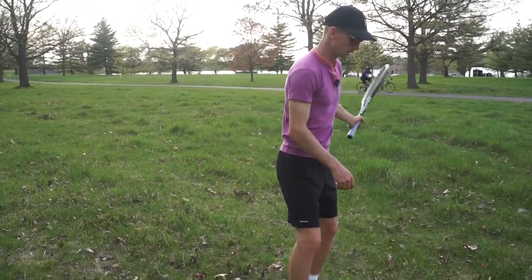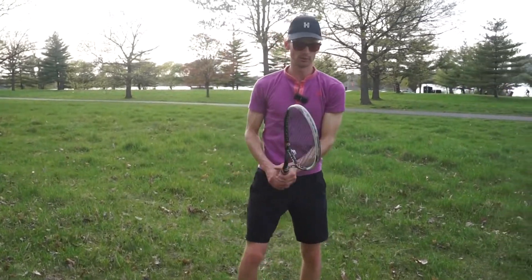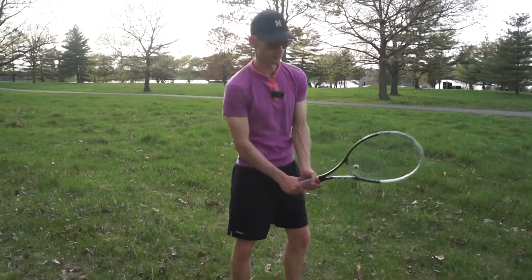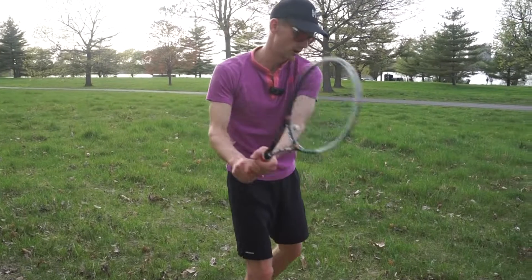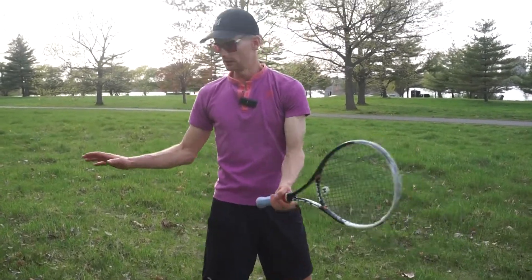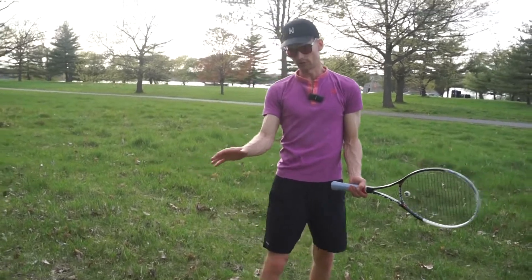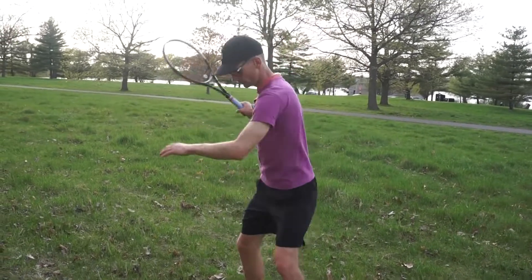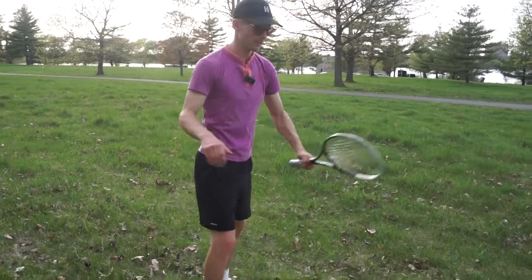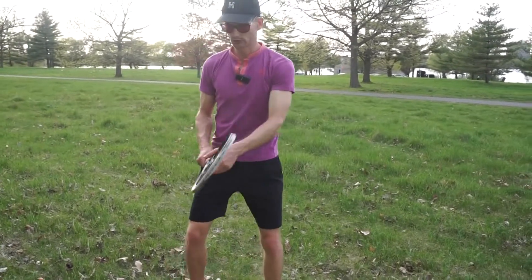I predominantly have a one-handed backhand, but throughout the last couple of months I've been working hard to make my left side more equal to my right side. My right side is extremely dominant — very loose, very easy to open my hips. The left side is not there yet.